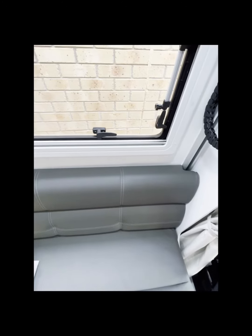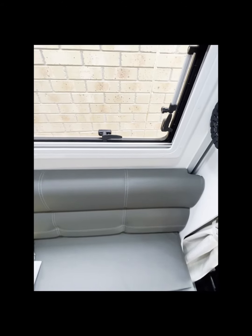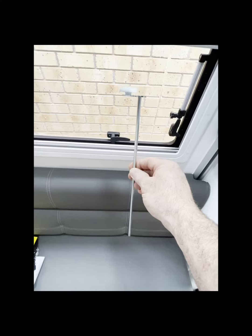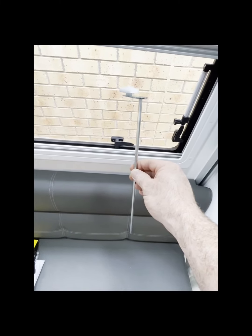Just standing here in the cab — you may have seen this in your pile of papers or bits of doodads in the drawers. This here is not a rotisserie spike; this is your manual winder for the bed, for if the bed ever fails or you have a power failure.